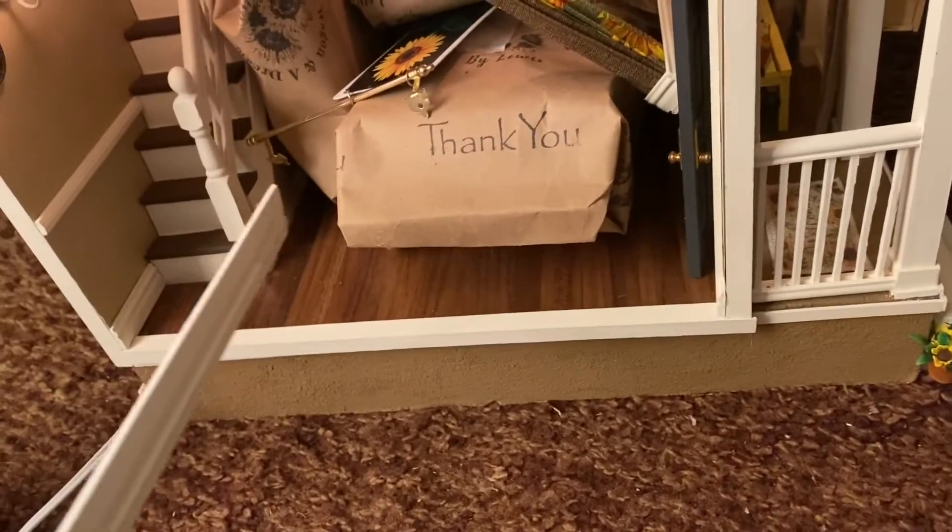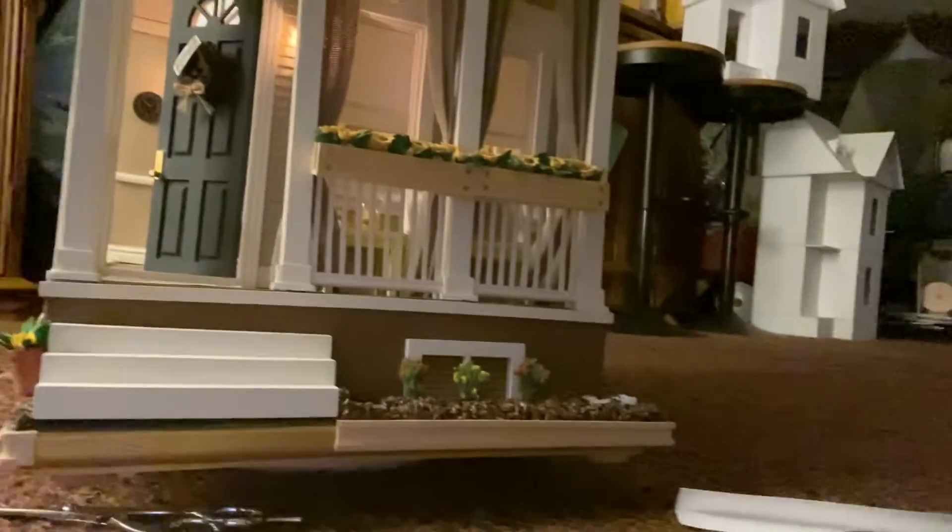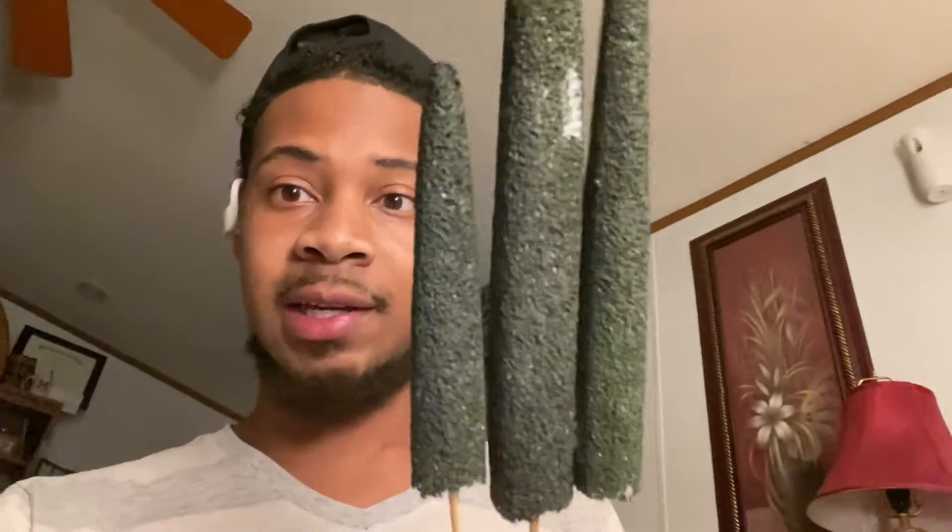Almost forgot this piece of trim that goes right there — so I'm not completely done. I took my evergreens off the side of the house and now I have to replace the paint on them. I just gotta paint them — they could use a little touch up.